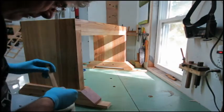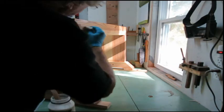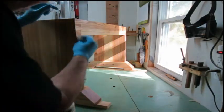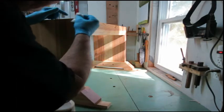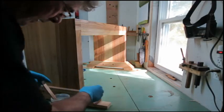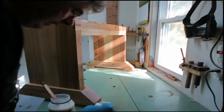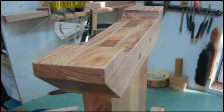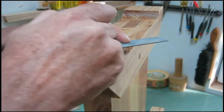I've built this up in fairly thin coats. I hope to get a nice even shine on it. Alright, final step — calling the base done.